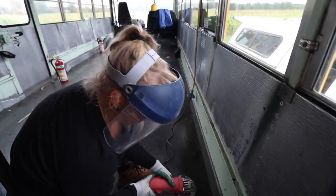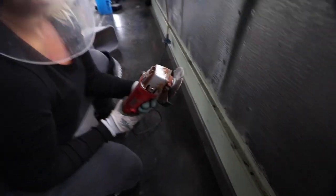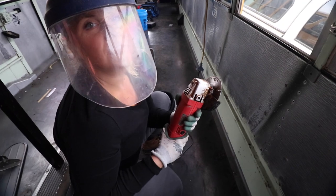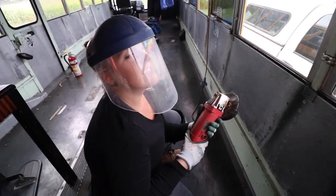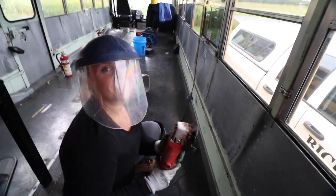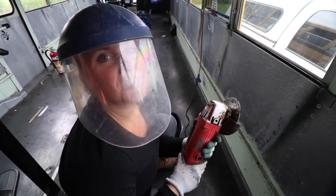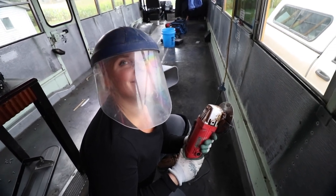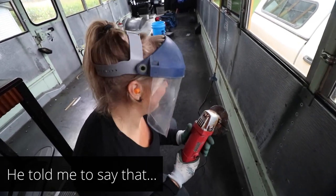I'm going to grind off this screw - it didn't come out when I was using the impact driver. I think the hole is stripped so we've got to use this. I'm using a cut-off wheel versus a grinding wheel because I want to cut the screw off. First time, let's go.